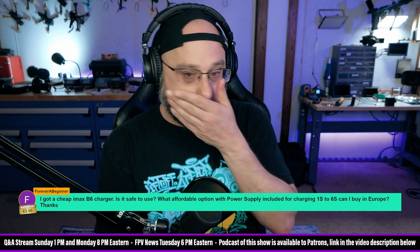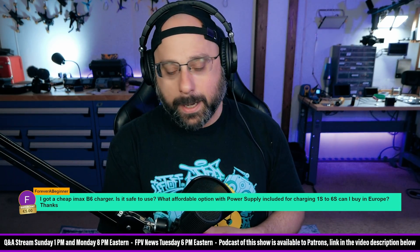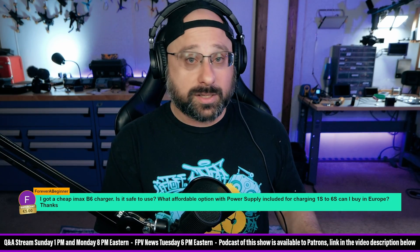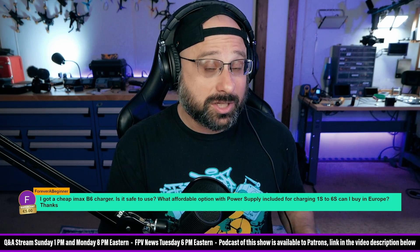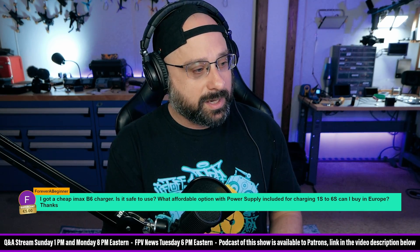It had the same logo but without the little registered symbol. I looked up real ones and they all have the registered symbol. The question is: when you say you got a cheap B6, do you mean cheap compared to other chargers, or suspiciously cheap compared to other B6 chargers? If it's a knockoff clone, then yeah, you should be suspicious of it.